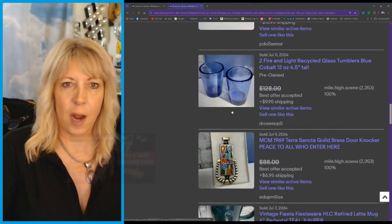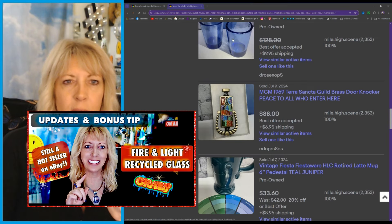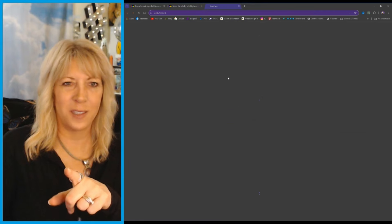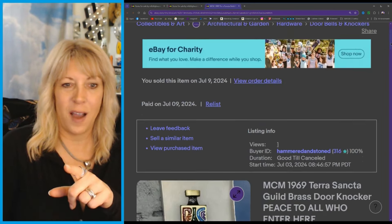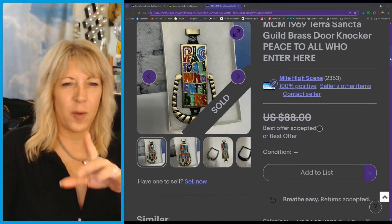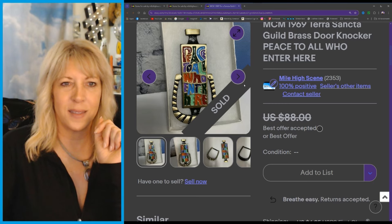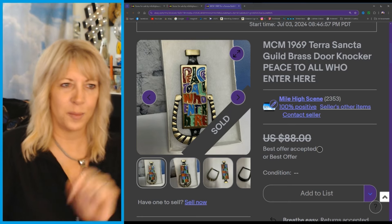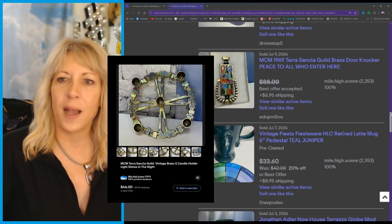Here comes the Fire and Light — I already did a Fire and Light update. I took an offer of $110 for those. You guys heard me talk about this when I found it — it was $1.99 or $2.99 and I took a best offer of around $60. That is a vintage Terra Sancta Guild piece. I currently still have a candlestick by them — I think I've got it listed.